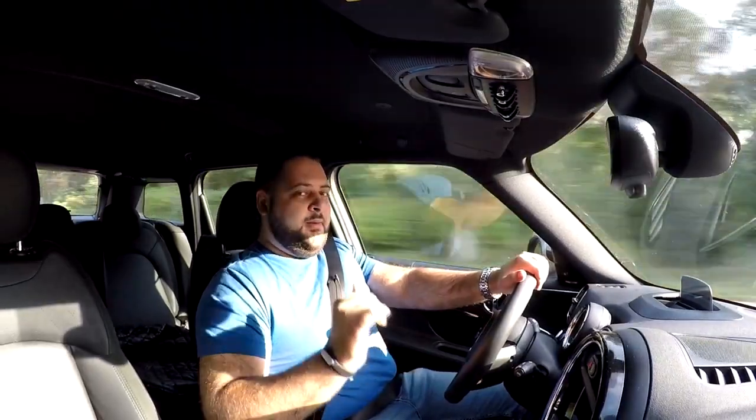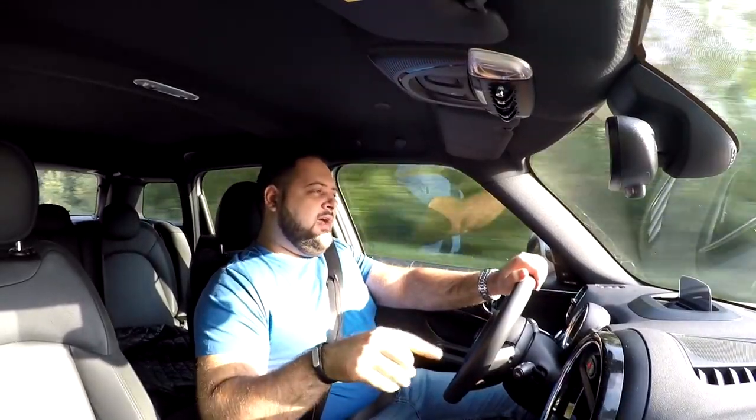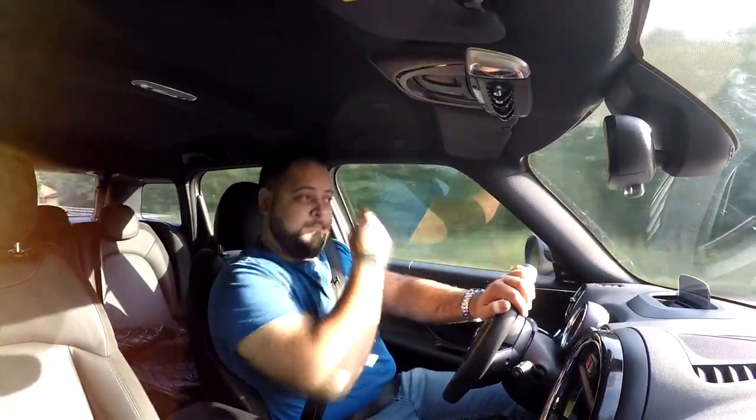The car starts its life as a Mini Countryman Cooper, meaning under the hood you have a 1.5-liter three-cylinder turbocharged engine — the same size and layout as the one on the BMW i8. Unlike the 230 horsepower unit on the i8, however, this one has 136 horsepower and 220 Newton-meters of torque. This engine powers the front wheels alone, while on the rear axle there is an electric motor good for 88 horsepower and 165 Newton-meters of torque.